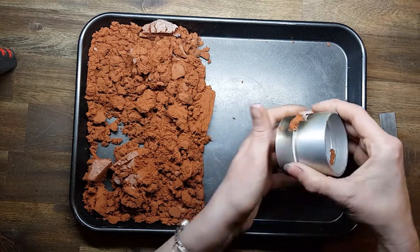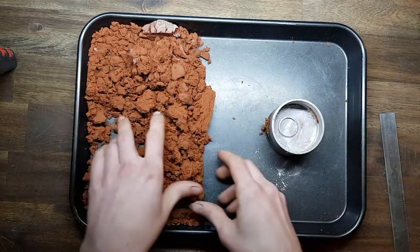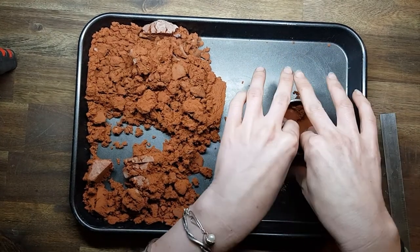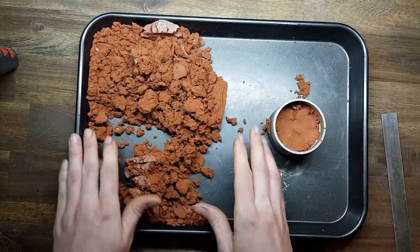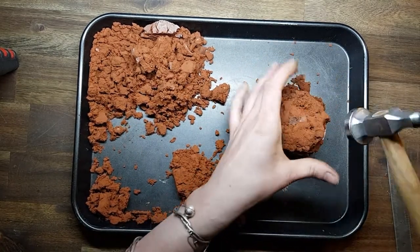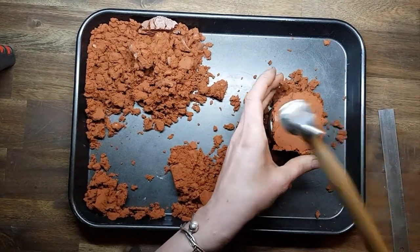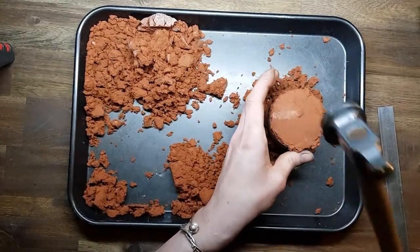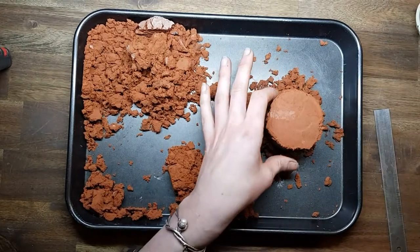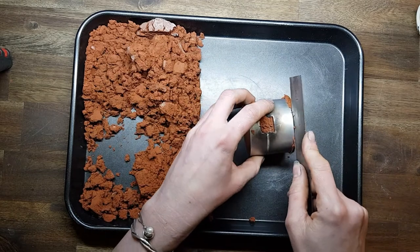Put the female half on top. Line up those registration marks and then pack with some loose crumbly clay first, pressing it down with your fingers. Make sure that it is tightly packed around your object and then you can put some bigger pieces in and hammer it. Cut off that excess.